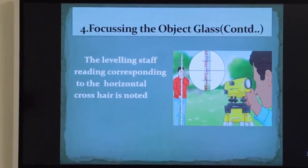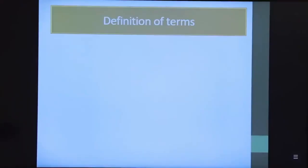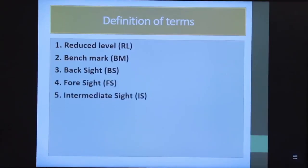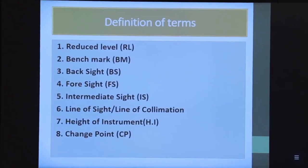The leveling staff reading corresponding to the horizontal cross wire is noted. Now we will move to some important definitions: reduced level, benchmark, back sight, foresight, intermediate sight, line of sight, line of collimation, height of collimation, height of instrument, and change point.